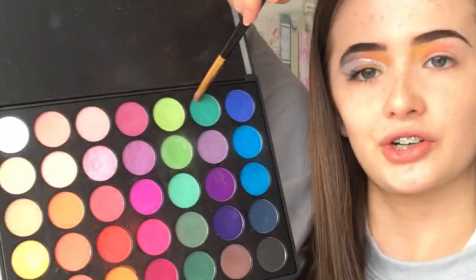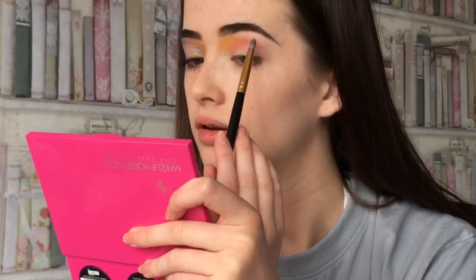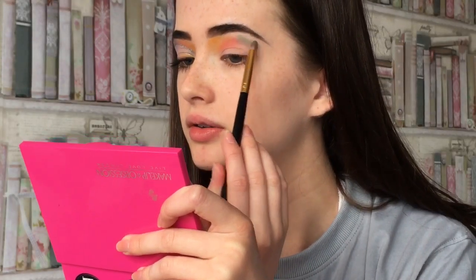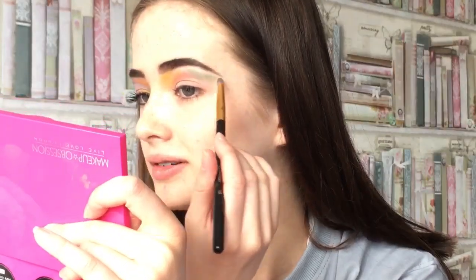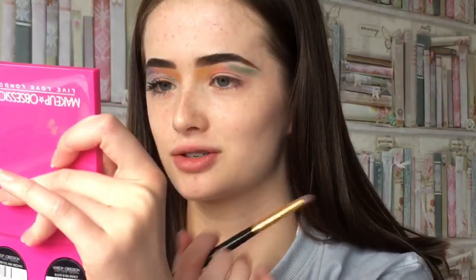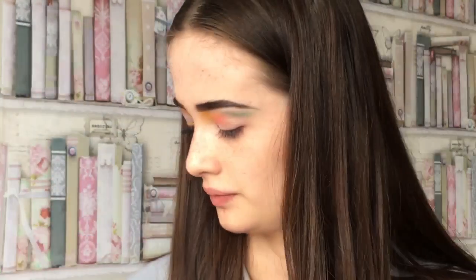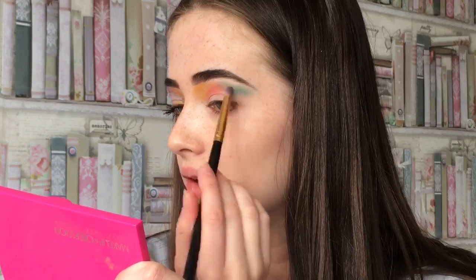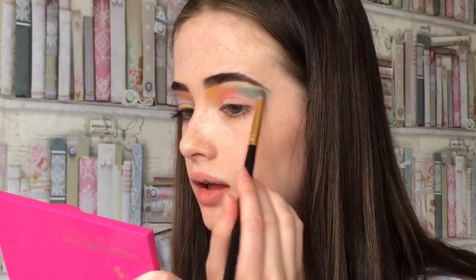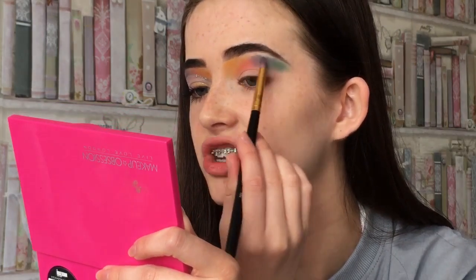Then I'm going to take this greeny turquoise teal shade and just like bring it out because I'm going to cut it. I was kind of going for like this type thing and I don't really understand what I was really doing at the start. I took a bit of blue and just kind of put it underneath, and a lilac colour to blend onto the orangey red.